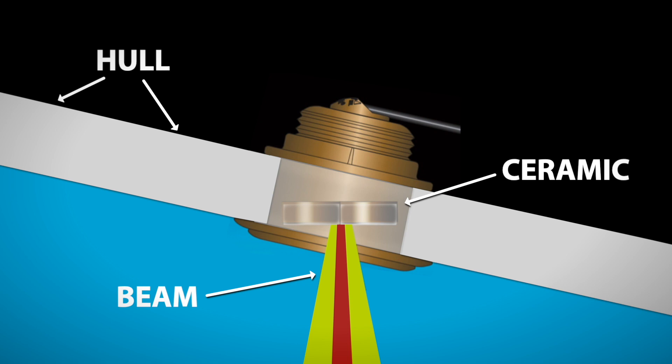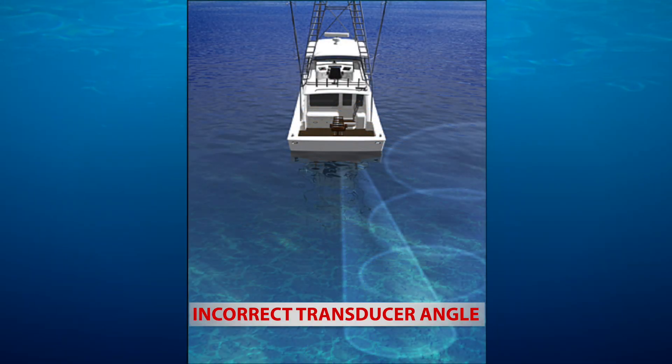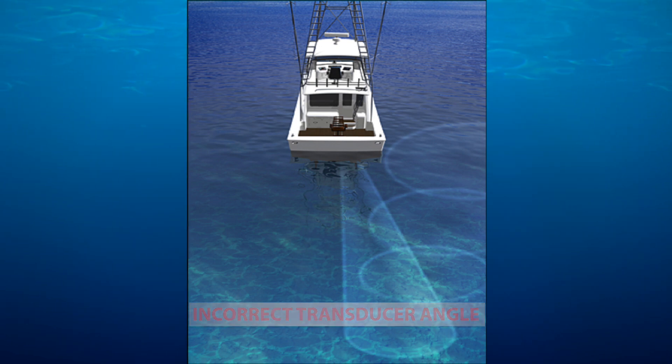Let's talk about Tilted Element. The reason that we do Tilted Element is because of that hull dead rise angle — we actually tilt the ceramic so that it is on an angle. If the hull has an angle, the ceramic is going to be vertically oriented to offset for that angle. It's going to shoot down, get the most amount of energy down to the bottom, and therefore get the most amount of energy back up, giving you better resolution on your fish finder screen.